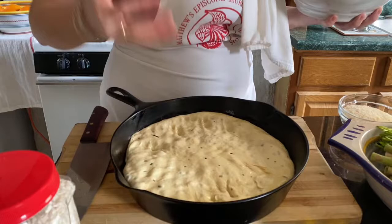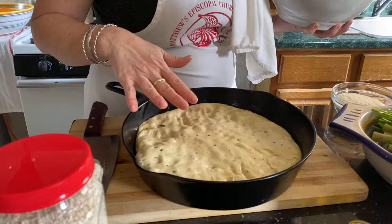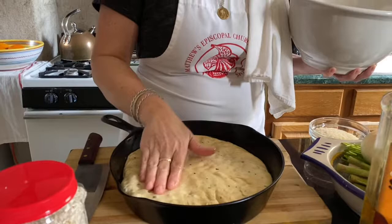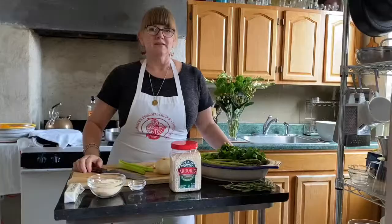I'm going to cover it and let it rise again until it's proofed properly — where I can put my finger in and it springs back but not all the way, still leaving a little indentation. You could also make it into a round on a cookie sheet, or stretch it into a rectangle. It just affects the cooking time — if it's thick it'll need to cook longer. I love the transfer of heat and how brown and crispy it gets in the cast iron — that's my focaccia vehicle of choice. We'll put this aside and let it rise again.